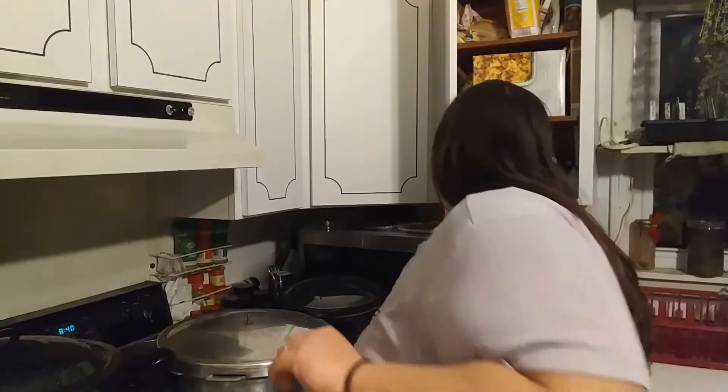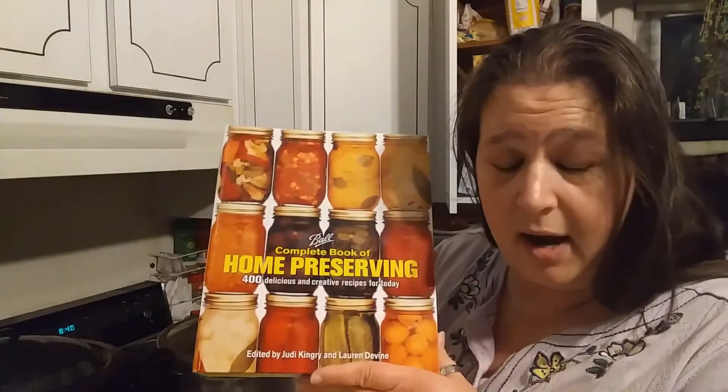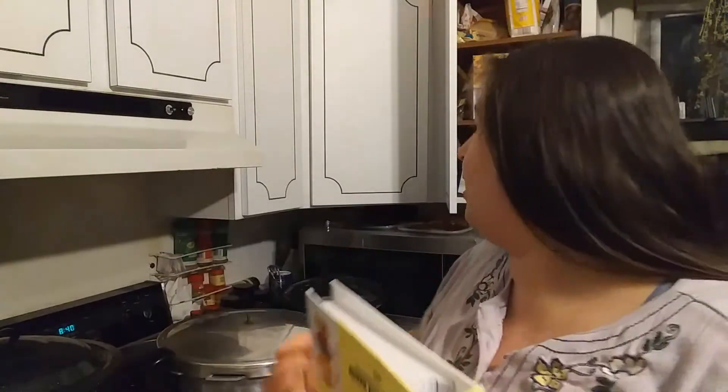Now, as for canning the pineapple, I'm going to use an extra light syrup with regular instructions out of the Ball canning book. You can find these online — these are just the regular pineapple instructions. I will link it down below.